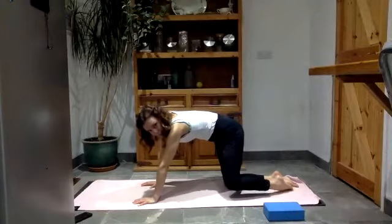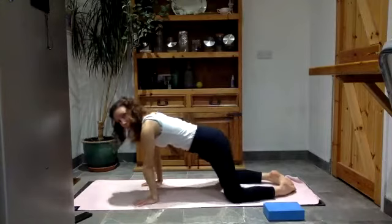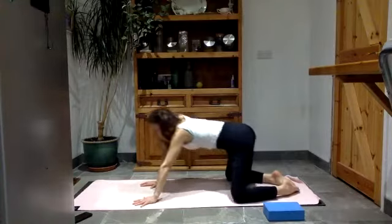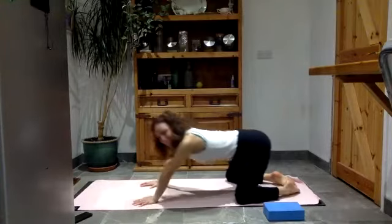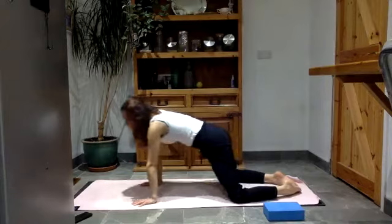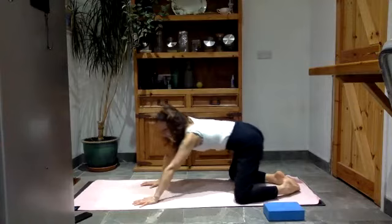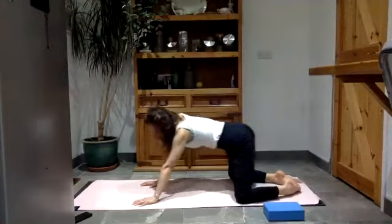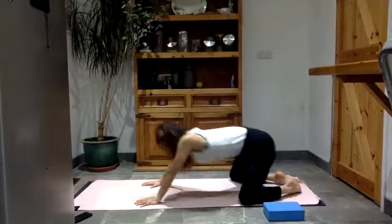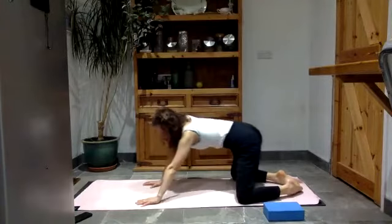Bring your big toes to touch and knees open again, like we did at the beginning, and draw big circles here. It's a different feeling with the knees open and the big toes touching. How is it feeling through the spine, through the hands and through the hips? And then take the circle the other way.